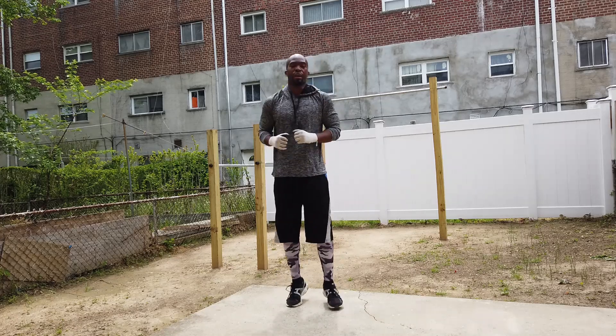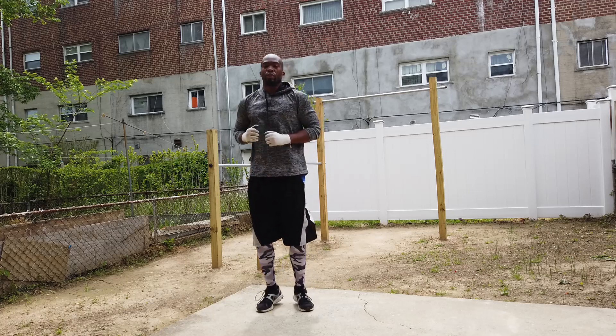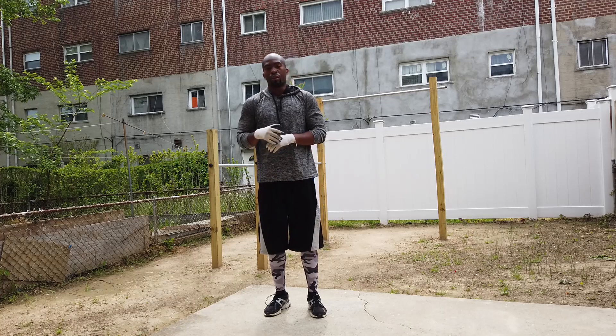Alright guys, here I have it. That's the workout — down below I will post in the description. Stay strong. Stay motivated. Rezone out.